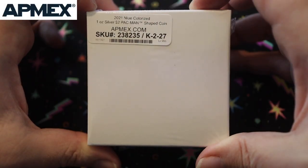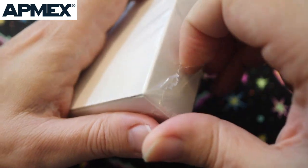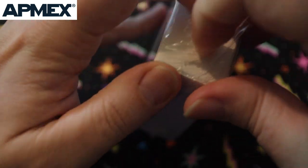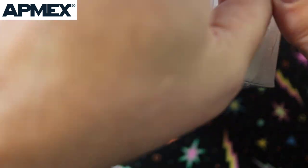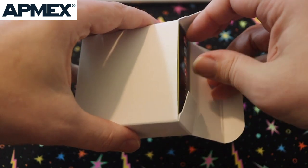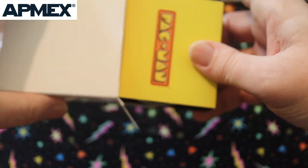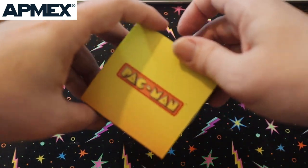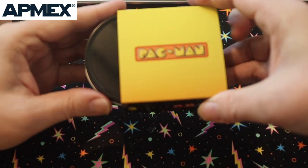The 2021 colorized one ounce silver $2 Pac-Man shaped coin. Amex has been doing this for a while too — over two decades, they've sold over $11 billion in gold, silver, and other precious metals in over 60 countries around the world. Been around since 2000. And with the colorized coins, they only made 2,000 of them — super, super collectible, especially for anyone who loves Pac-Man and has that Pac-Man vibe about them, maybe they collect Pac-Man items.